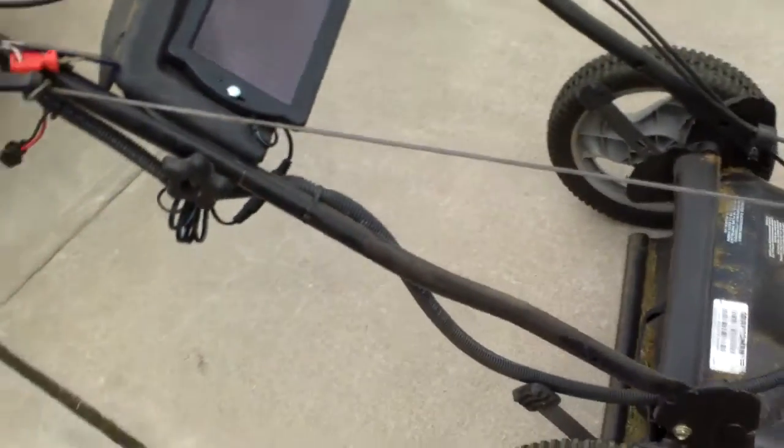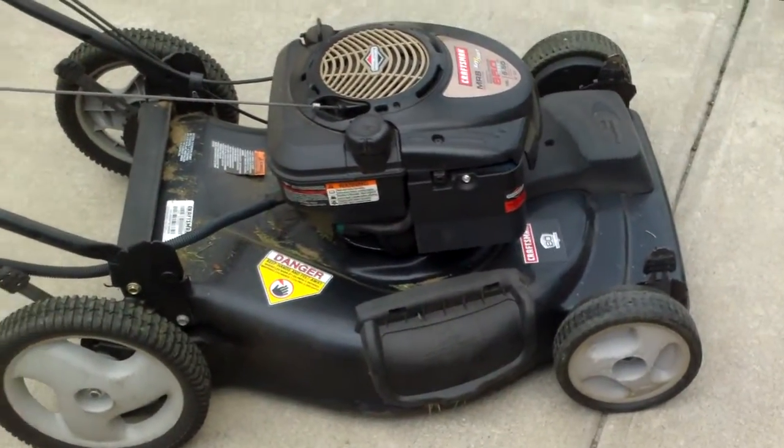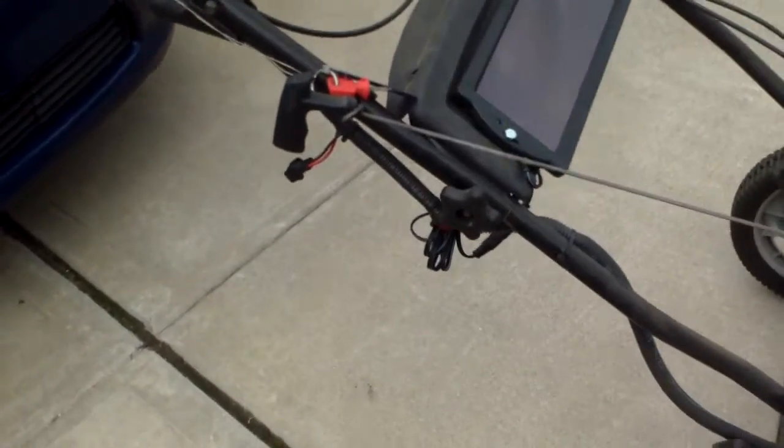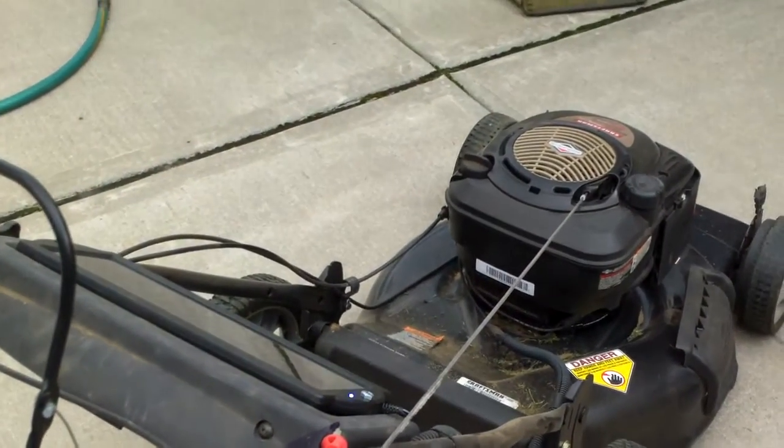This is how it looks — the key start lawn mower with the solar charging option. Thanks for watching.